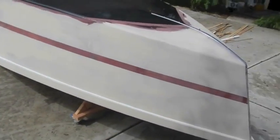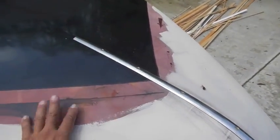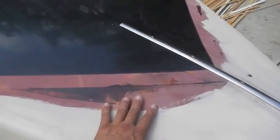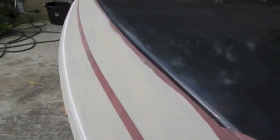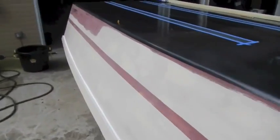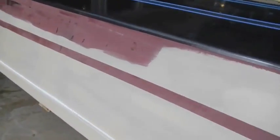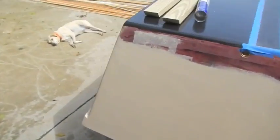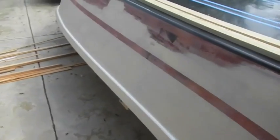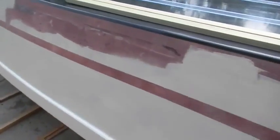So I glassed, put my fairing on. I think I took that picture before I started to glass, so I filled in all the big holes, ran wet on wet on wet on wet, kept on going until I couldn't do any more - meaning I ran out of epoxy. So it's not going to be faired down the way I really want it to be, but I am not ordering another kit of epoxy for this boat at this point. It is just going to be what it is.